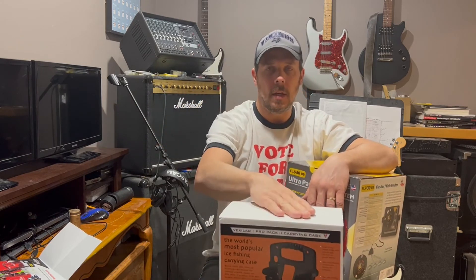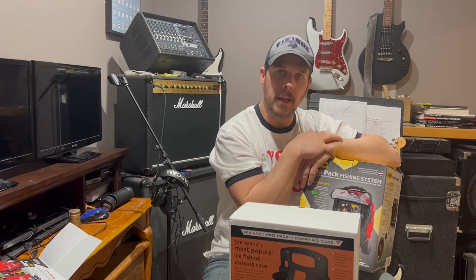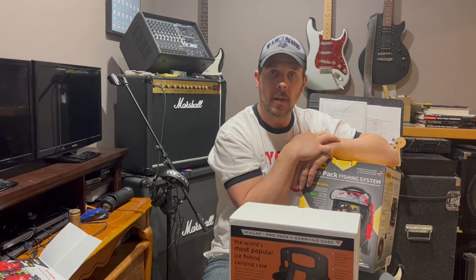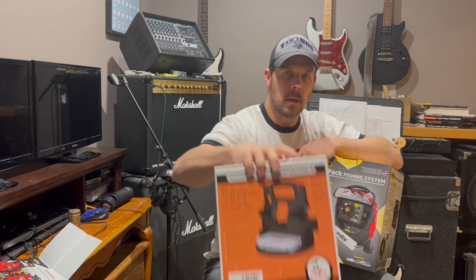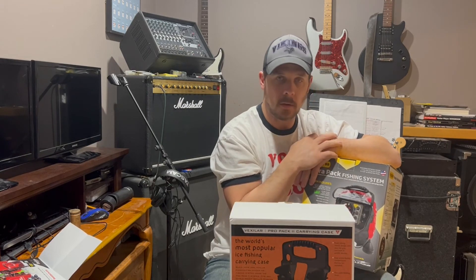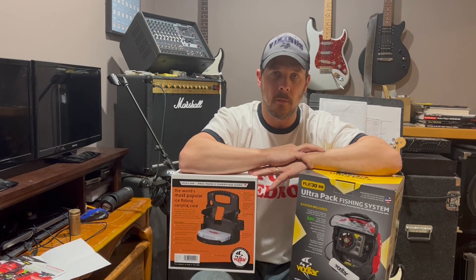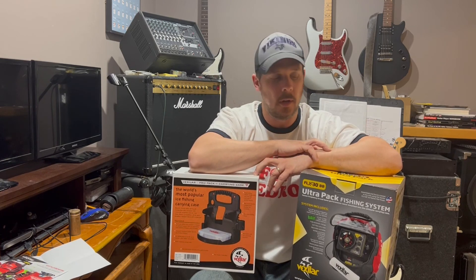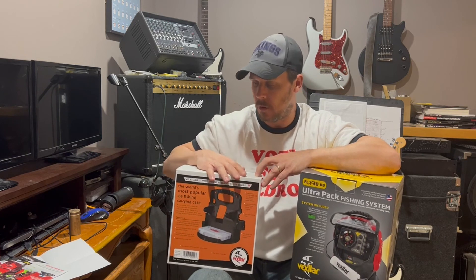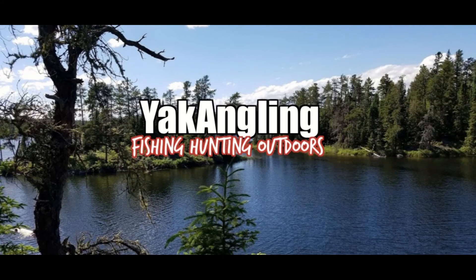Now I get to assemble this, move all my components over, and I'll have the pro pack model. I'll install my FL8 on the ultra pack — that should work out pretty well. The ultra pack I'll just keep for throwing in the back of the vehicle or lending to whoever needs it — it works as a good backup. Thanks a lot Reed's, I really appreciate it. I'll definitely be sending more business your way, and there's a link in the description so you can check them out. Hands down, one of the best places I've ever had to shop with.